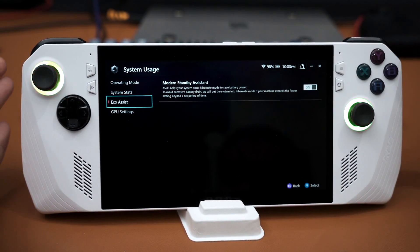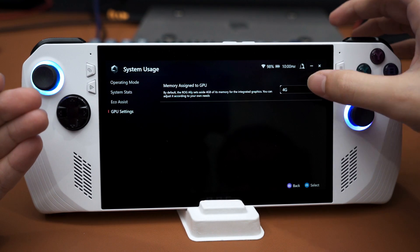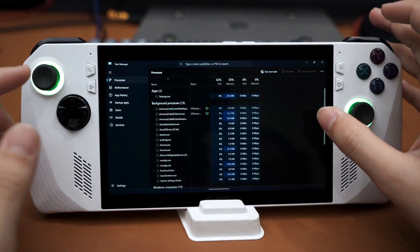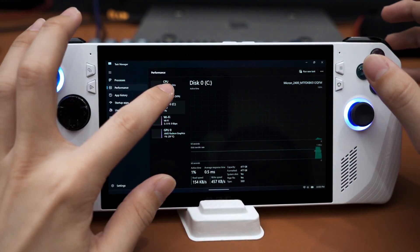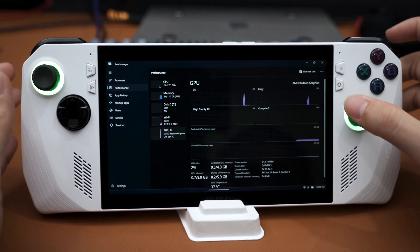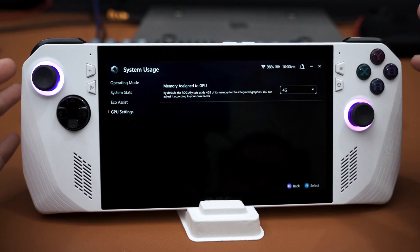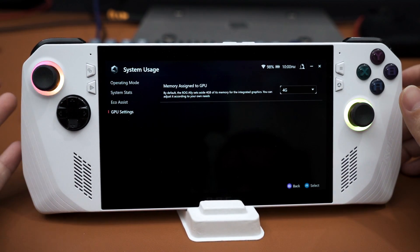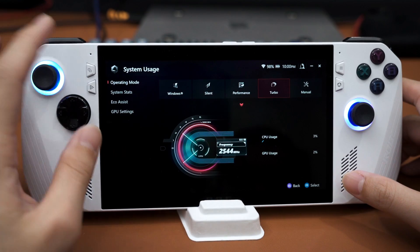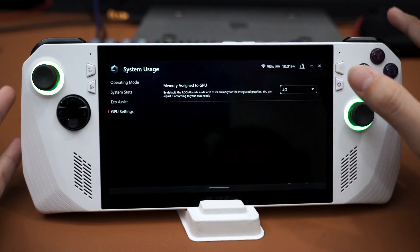There's also Eco Assist which by default helps the device enter hibernate mode when in sleep. In the GPU settings, you can change your VRAM amount from 1 GB all the way to 8 GB. Since this device has 16 GB of RAM total and the default split is 4 GB for GPU VRAM, you can increase it up to 8 GB if needed. For a 1080p screen, 4 GB is a pretty solid spot, especially since you can't really push the highest graphical settings on the ROG Ally anyway.